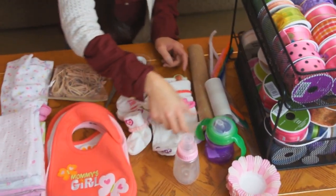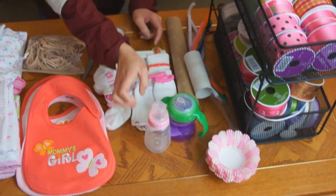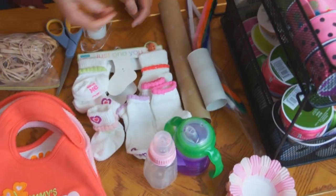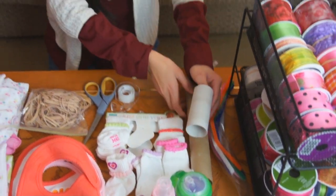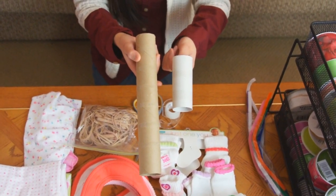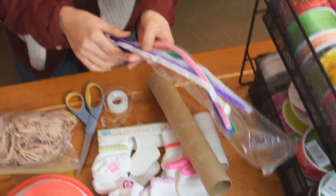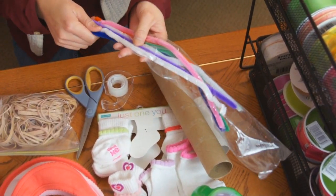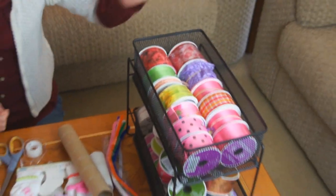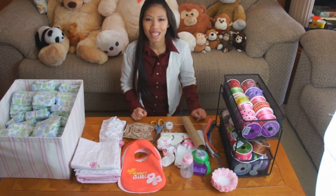And I got a baby bottle — looks like a sippy cup — it's up to you what you use. And I've got what looks like a toilet paper roll and a paper towel roll, some pipe cleaner twisty ties, and an assortment of ribbon. So that's pretty much what we're gonna be needing. Let's get started.